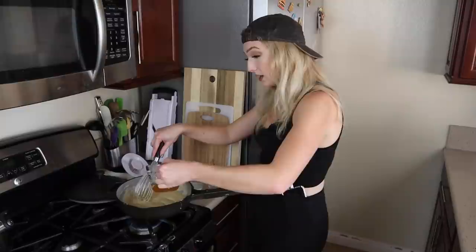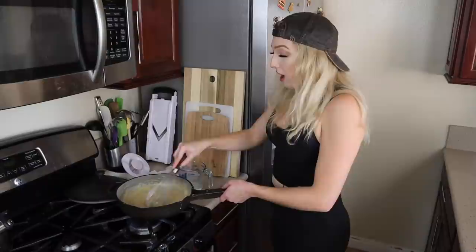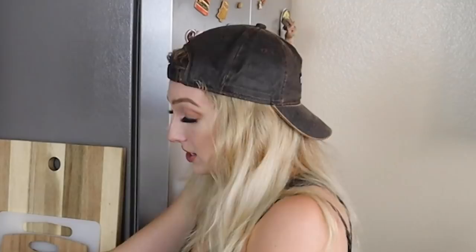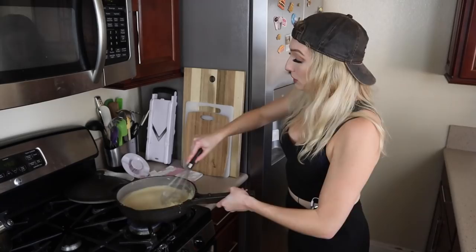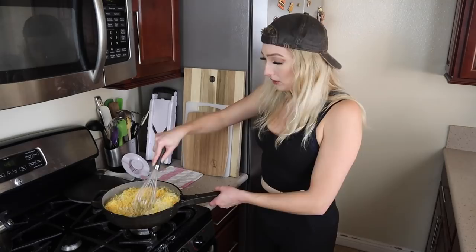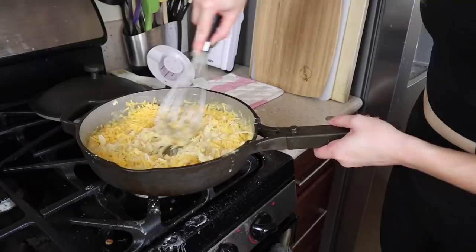Tell me something honestly — does anything sound better than hot cheese sauce and fresh homemade pretzels? It kind of looks like soup. We're going to add in all of this cheese, but we want it on really low heat. There's the money shot, baby! We're just going to keep whisking. It's getting melty — oh my god.